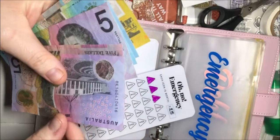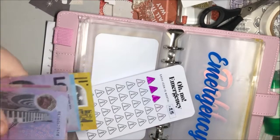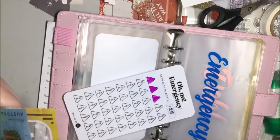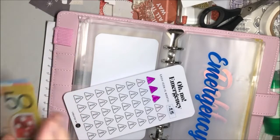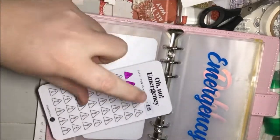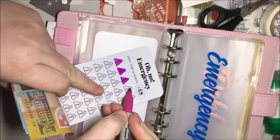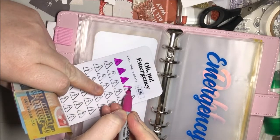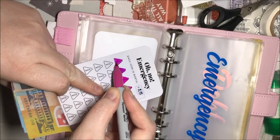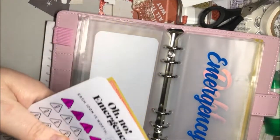Emergency is getting 15. What I'm going to do is take one of those 5s and put in a 20. So that's 50, 70, 80, 90, 95, 100 — I can colour in one more of these little emergency icons. So there's 100 in there. I just want to get this filled and hopefully not have to use it unless there is an absolute emergency. So it's 100 in emergency.